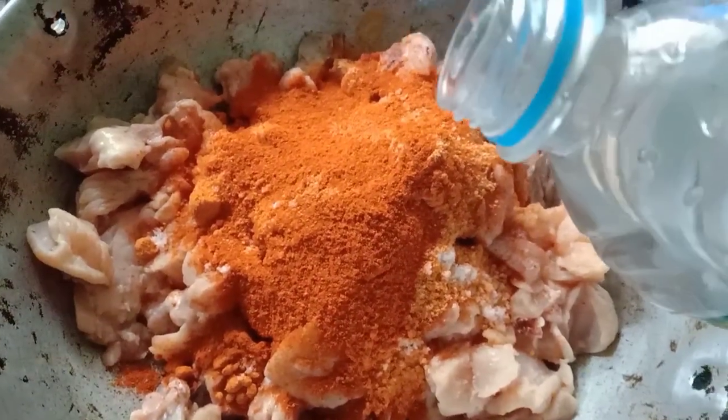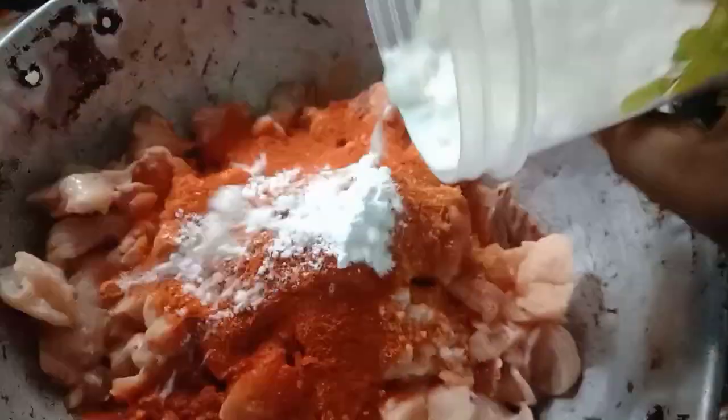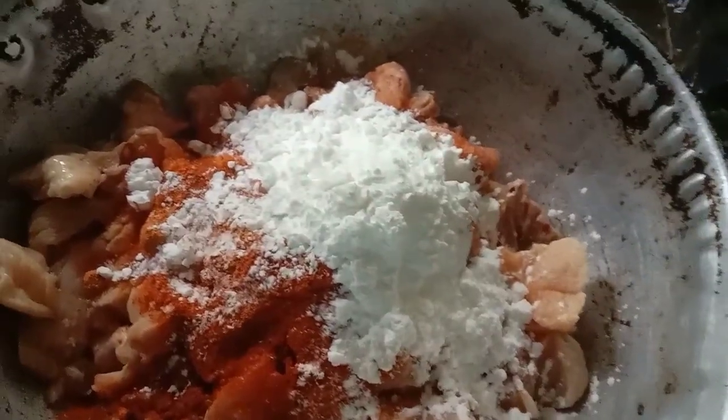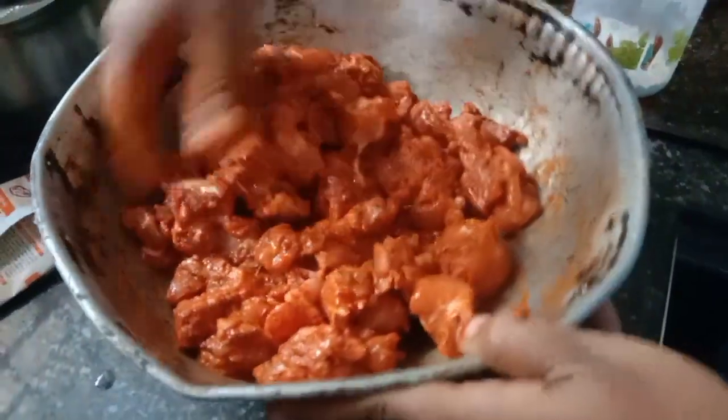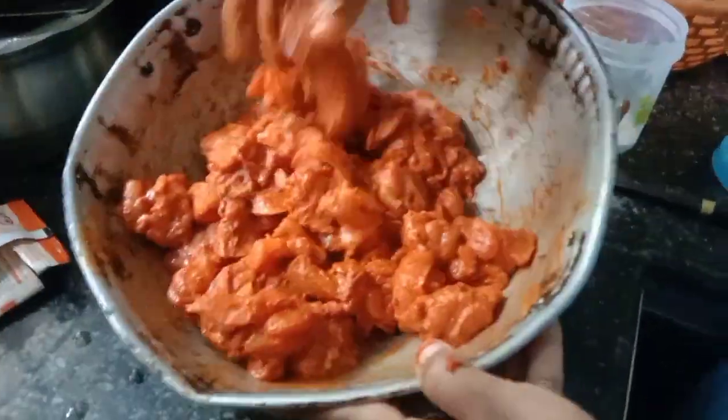I'll add two ingredients. Add 1 teaspoon of vinegar and 2 tablespoons of corn flour. Then add 1 egg and mix it. Add 1 teaspoon of corn flour.